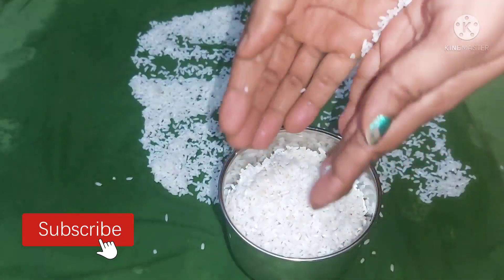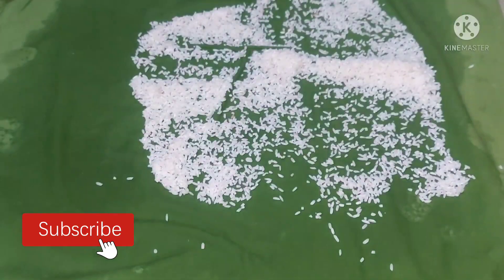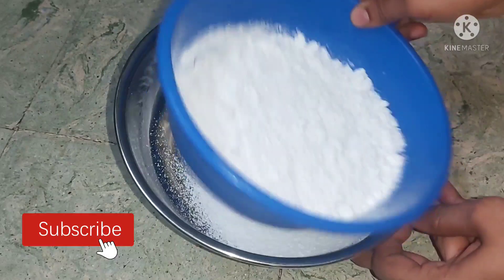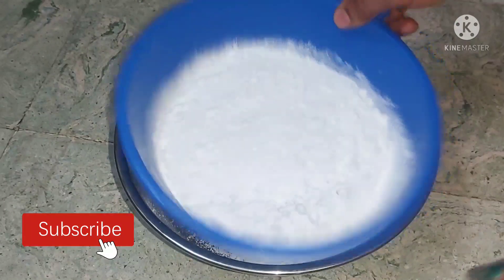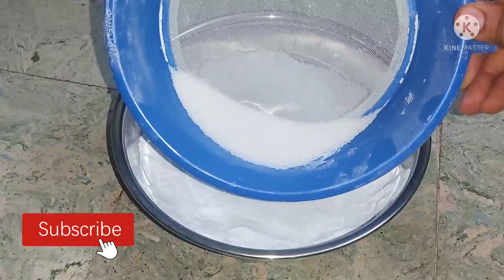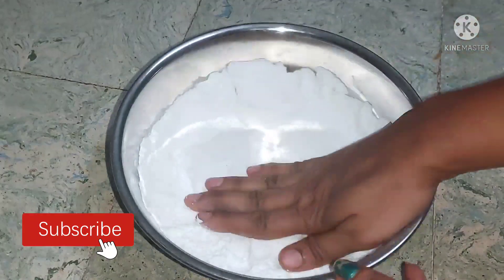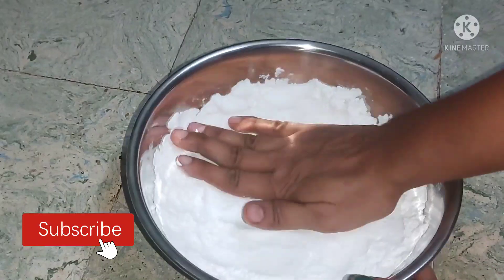Please leave it in a bowl and mix the powder. If you use the powder, I already have it dry in the bowl. The powder is ready to dry. Paste it tightly and mix well.